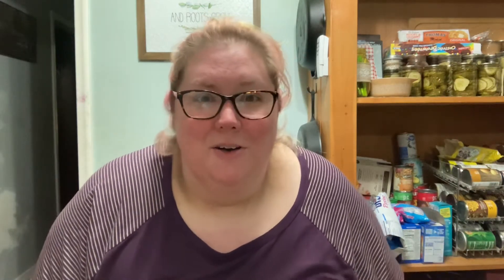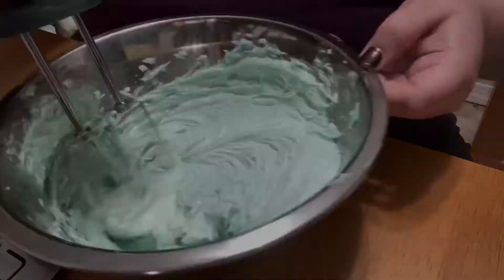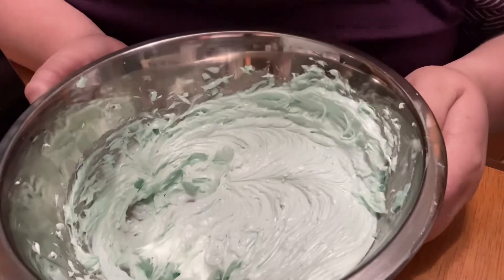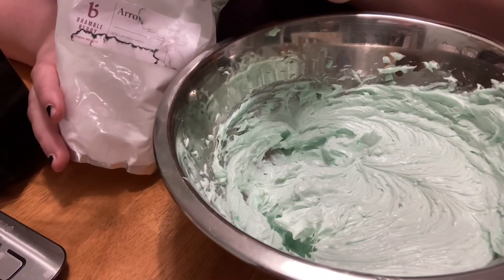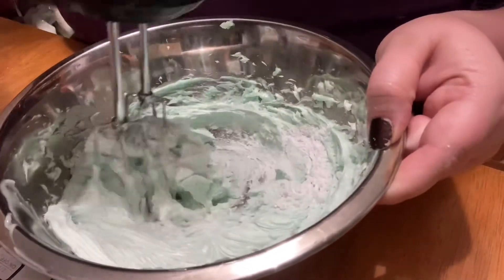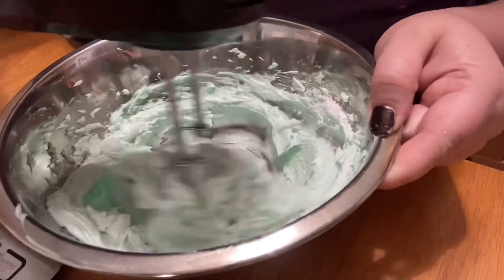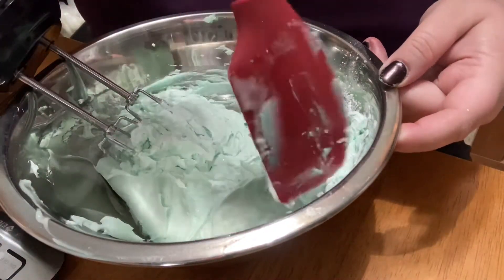Then we're going to let the mixer do the work for us. I don't have anything special — it's just a Black & Decker mixer I picked up for $10, and I strictly use it for my body products. So let's get the mixer in and watch it all come together. That is looking awesome. This is also an optional step: I'm going to take a teaspoon of arrowroot powder and mix it in at this point. Go ahead and give it a mix, and if you want to scrape down the sides, that would be the perfect time to do so.